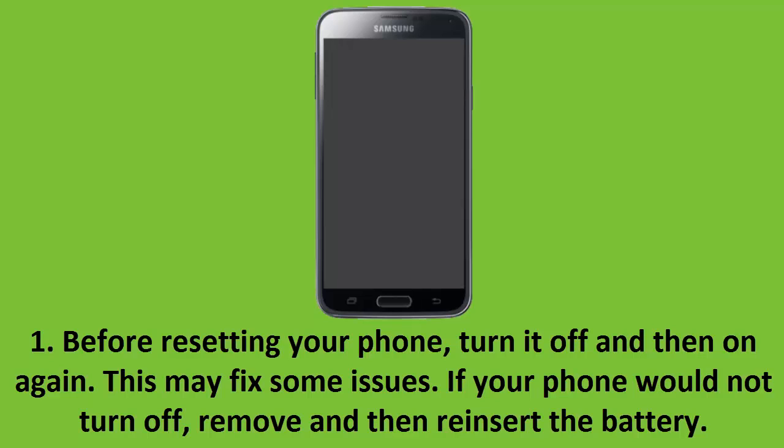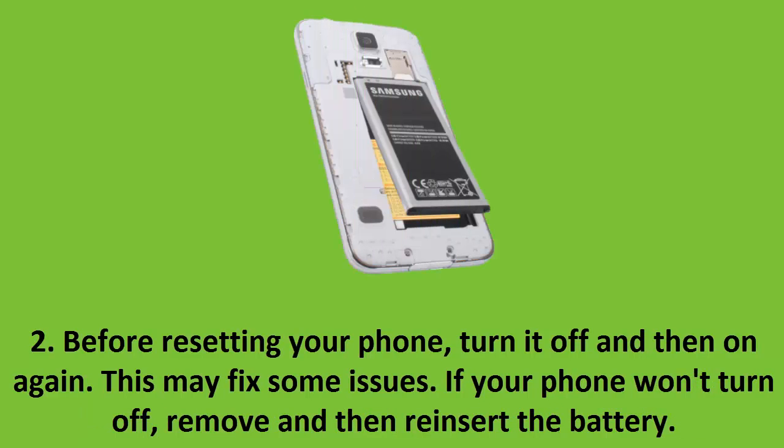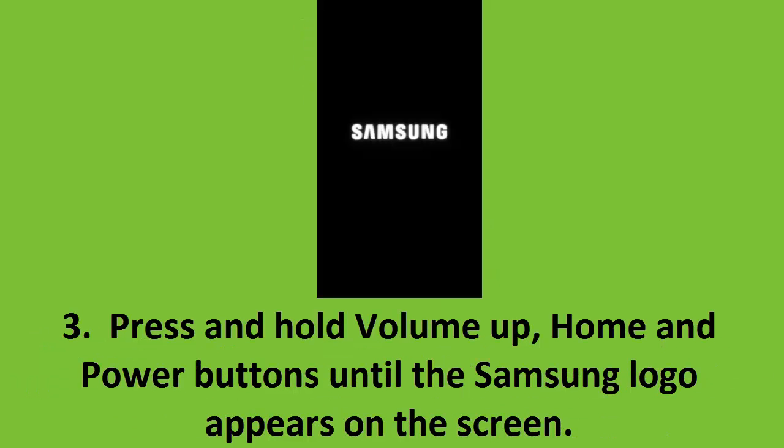Step 1: Before resetting your phone, turn it off and then on again — this may fix some issues. If your phone won't turn off, remove and then reinsert the battery. Step 2: Repeat this step if needed. Step 3: Press and hold the Volume Up, Home, and Power buttons until the Samsung logo appears on the screen.